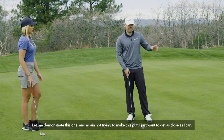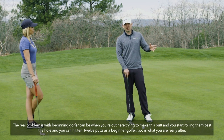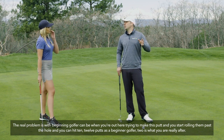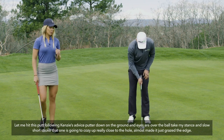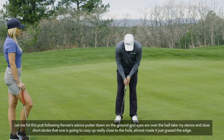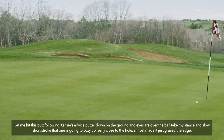Let me demonstrate. I'm not trying to make this putt — I just want to get as close as I can. As a beginning golfer, the real problem is rolling the ball past the hole and racking up 10 or 12 putts. Two is what you're after. So: putter down, eyes over the ball, take my stance, then a slow short stroke — and that one's going to cozy up really close to the hole.